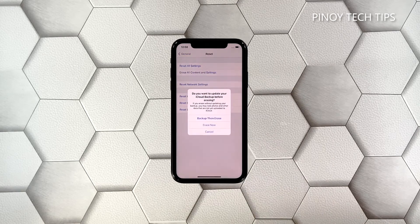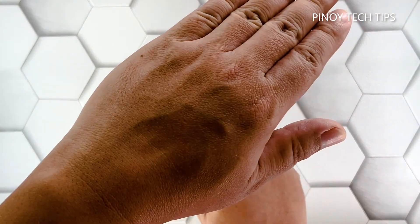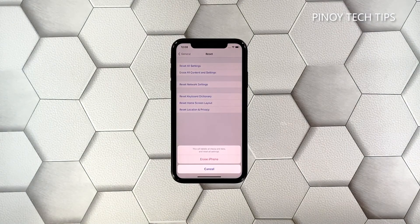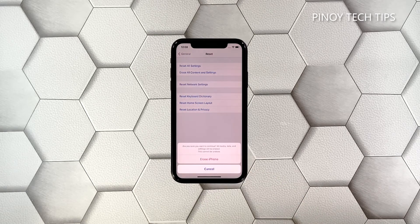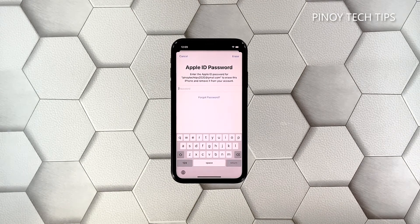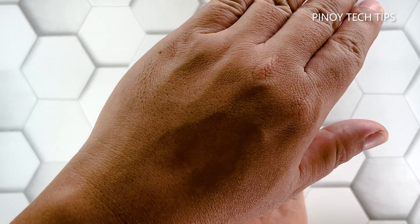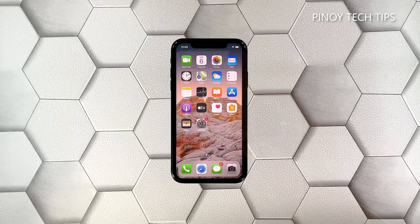Tap Erase All Contents and Settings, then tap Erase Now. If prompted, enter your security passcode, then tap Erase iPhone at the bottom of the screen. Tap Erase iPhone again to proceed. Now enter your Apple ID password and then tap Erase to proceed with the reset. Wait until your iPhone X has finished the reset, and then set it up as a new device.